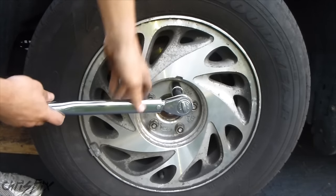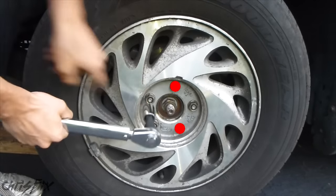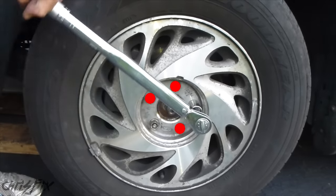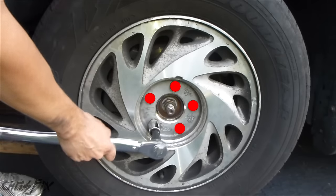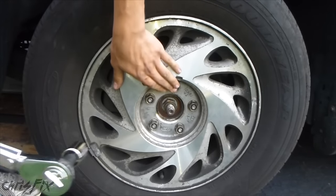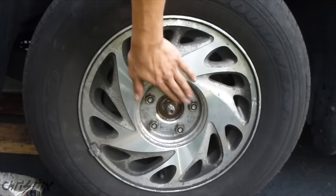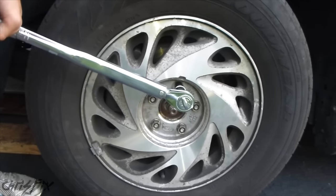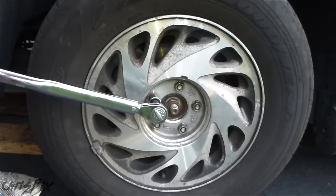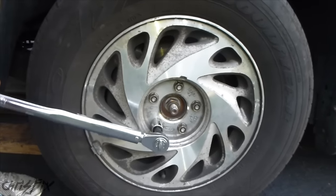Now we're going to go in the star pattern to torque all the lug nuts. Go to the bottom one, then the one over here, then the one across from that, and then the one down here. We're going to check one more time because sometimes the rim will seat better on the hub and leave some space, so these could be torqued down more. Just do a second pass — you can see these could be tightened just a little bit more.